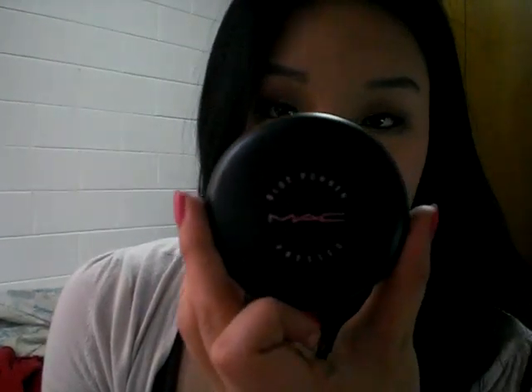So that's my review of the MAC Blot Powder. Thank you, Sweetie Hun, for requesting this video, and I'll see you guys later. Bye.